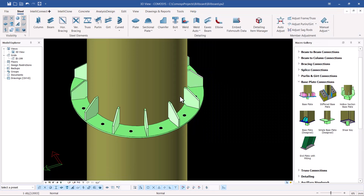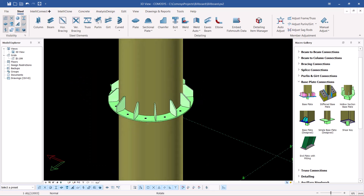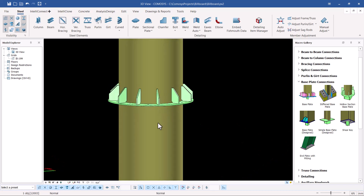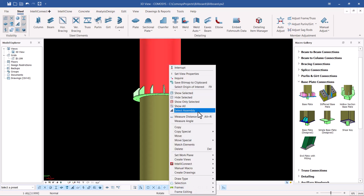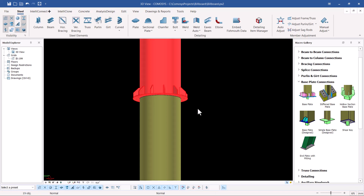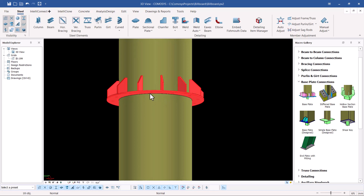That is what we've created and we have that in place. You can see the bottom end doesn't have one yet — I'll show how to create a similar thing at the top of the bottom column. To do that, I'll select this assembly by right-clicking and selecting the assembly, then press Ctrl and select the top end. I want to mirror this.